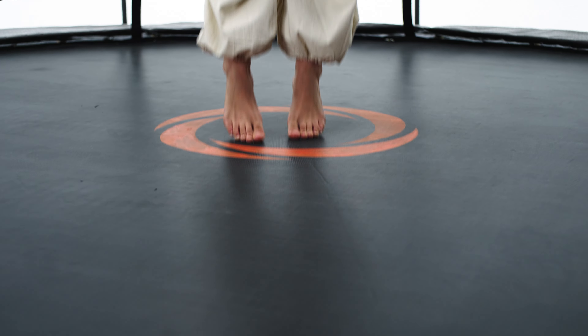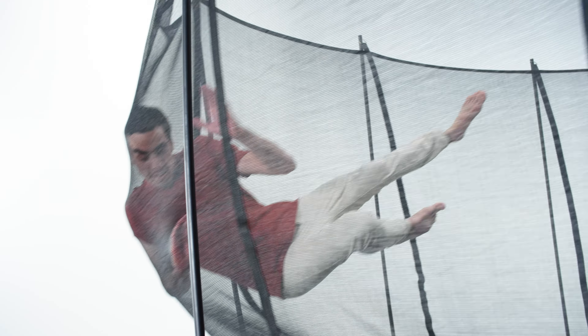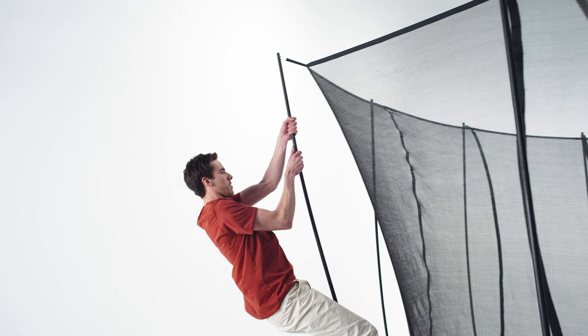We're committed to making the strongest trampolines, with hybrid fibreglass and steel poles that resist all challenges.